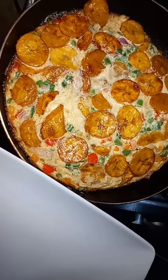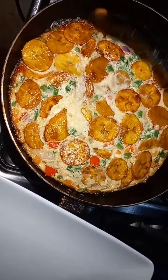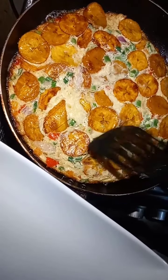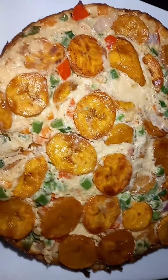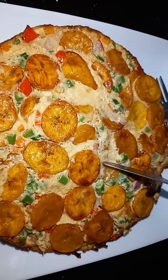Our plantain frittata is ready and I'm going to put this in a dish now — it took me about 10 minutes to get to this stage. You can have this as a side dish, you can have it with your noodles, or you can eat it just like this — it goes very well.